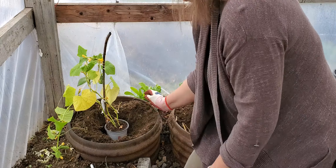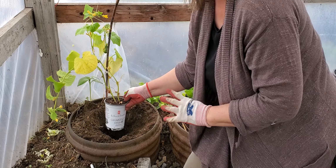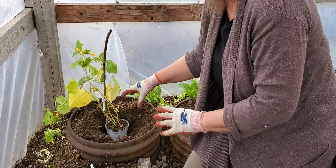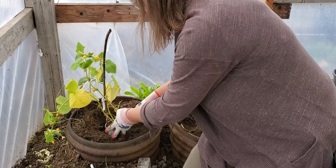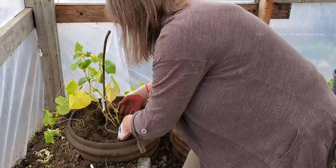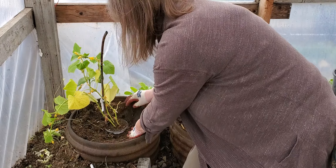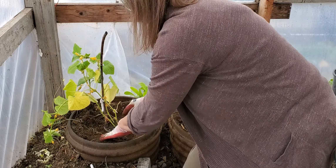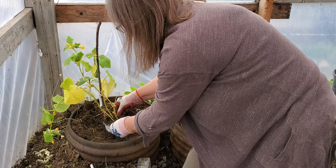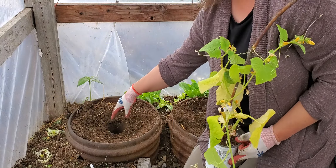First of all we're going to plant the cucumber plant. Cucumbers, like many vine plants, do not like their roots being touched, so I've dug a hole the size of the pot and then I'm going to fill in around it with soil, packing it down nicely around the actual pot.